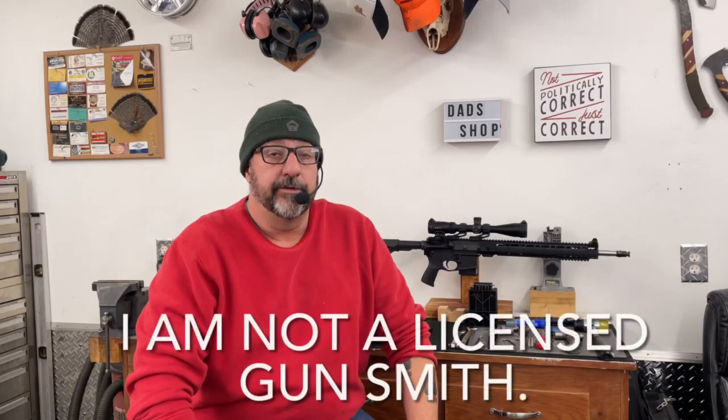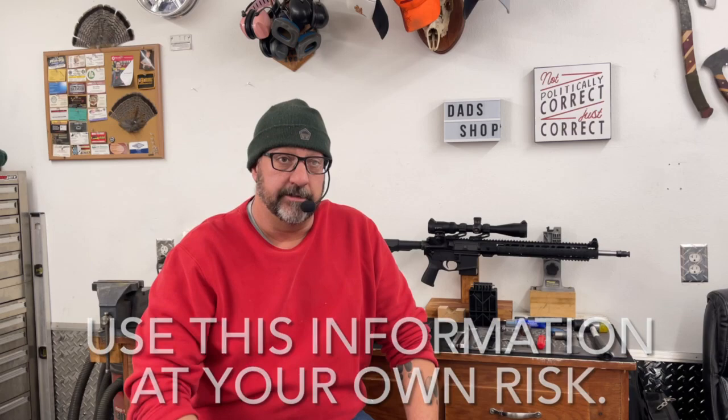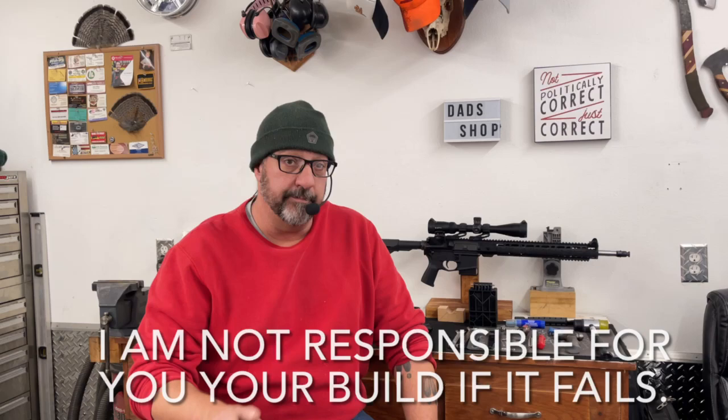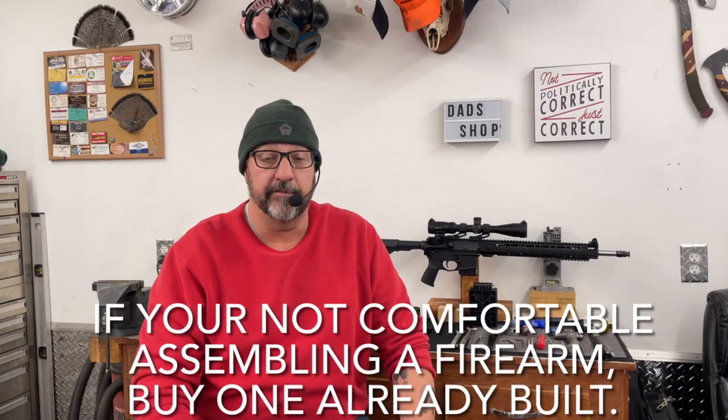Hey YouTube, Ed here with Jack of All Trades and welcome back to another video. Today we're going to build an AR-15, and the purpose of this video is to show you that anybody can do it. You don't have to spend a ton of money or buy expensive equipment. You can build an AR-15 with minimal tools, a little bit of time, and not as much money as you might think. You can build this gun for under 500 bucks and have a very good functional weapon.